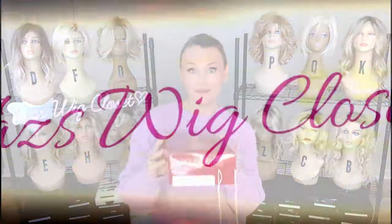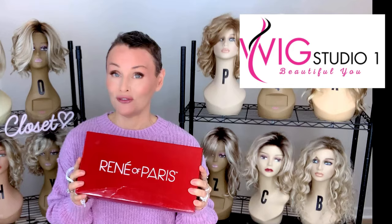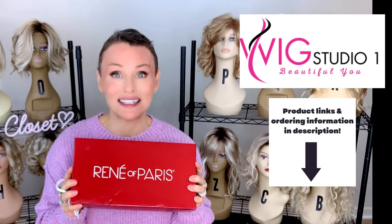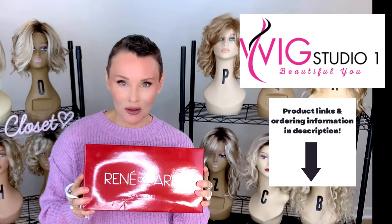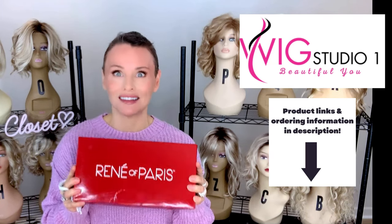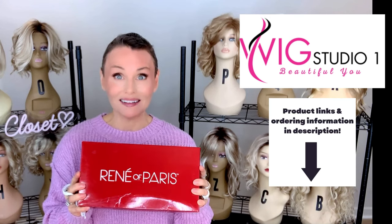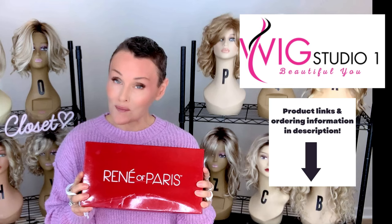This is Cameron in the color sugar cane. I purchased this wig style with my own funds. You can find it at Wig Studio One. If you drop below the video and expand the description box, I will attach a direct product link for this style. If you click on that link, it'll take you right out to the Wig Studio One website where you can look at all the colors and the pricing.